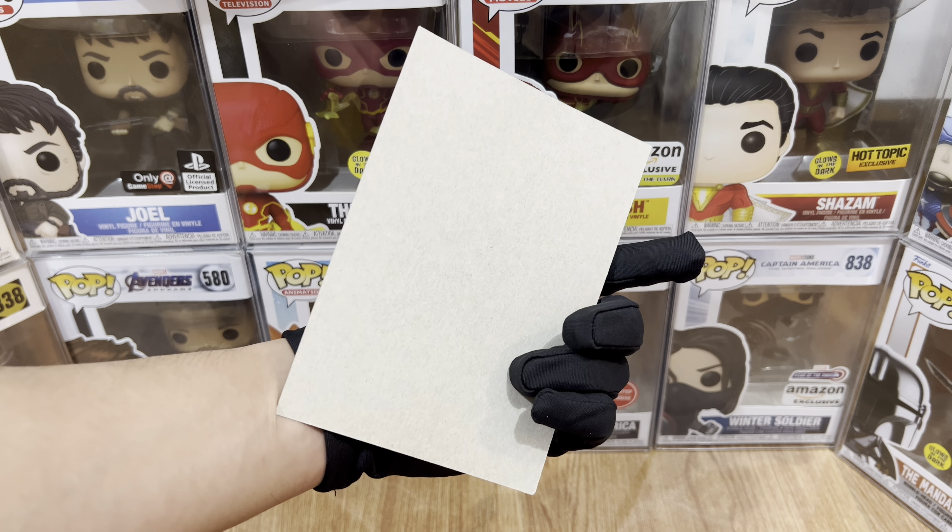For the other Funko Pops in this line, we have the Mandalorian with Grogu, Boba Fett, Bo-Katan, Ahsoka, Grogu with cookies, Dark Trooper, Luke Skywalker with Grogu, Fennec Shan, and Cobb Vanth.